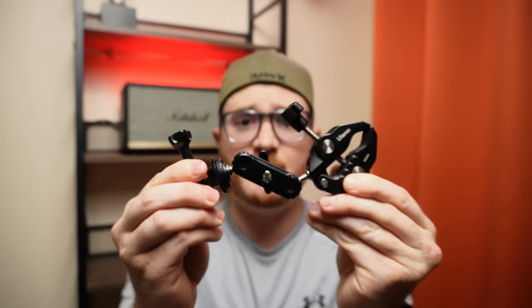Are you looking for a camera mount for your electric scooter, e-bike, or motorcycle? Well, stay tuned. I might just have the last camera mount you'll ever need to buy.